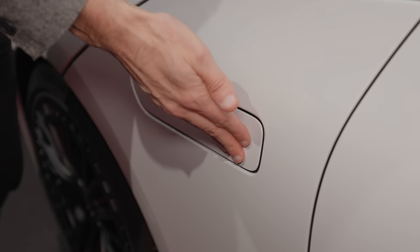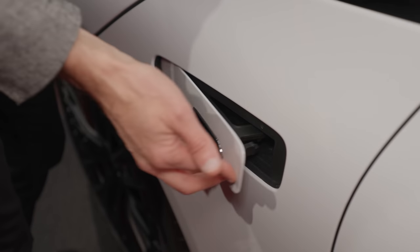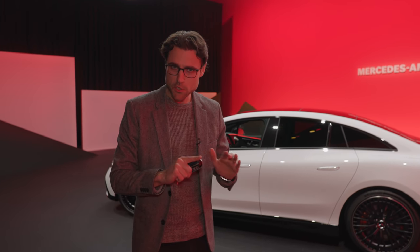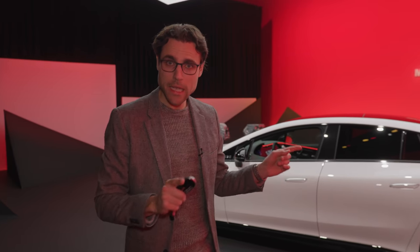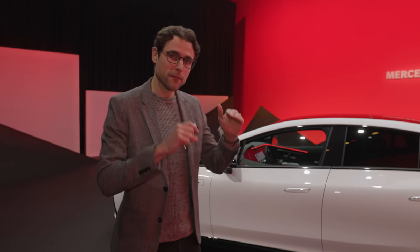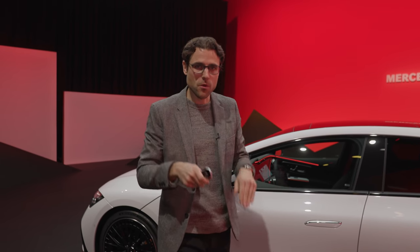There is no frunk — the only thing you can open towards the front is the fill for the wiper fluid. The normal EQE starts with steel suspension, with air suspension optional. The AMG models come standard with air suspension, but set five millimeters lower and with a stiffer setting to reduce body roll.